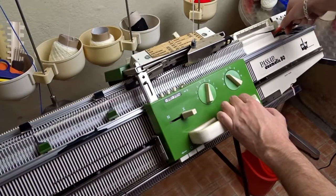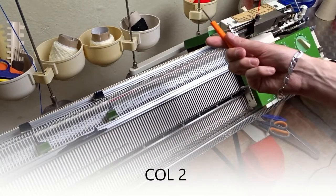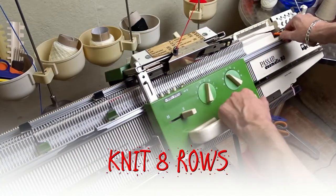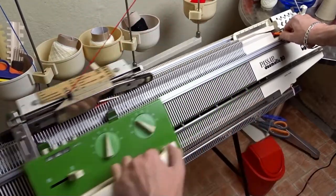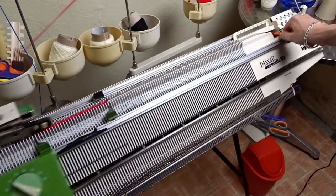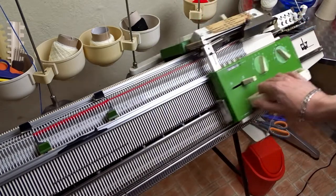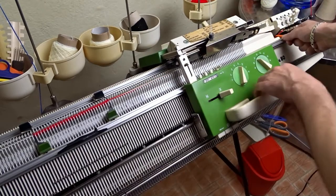You can skip this step if you want to use the purl side of the knitting. Change the color again, take the yarn with the orange tool and knit 8 rows. Make sure you are holding the yarn tail between the beds of the machine. Repeat the same steps, change the color and knit 8 rows.